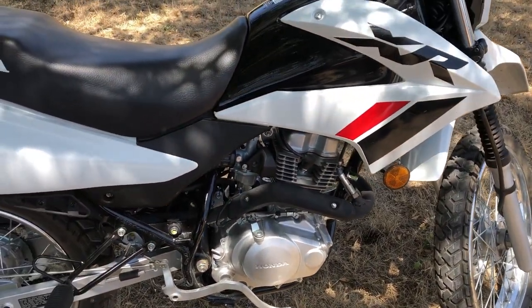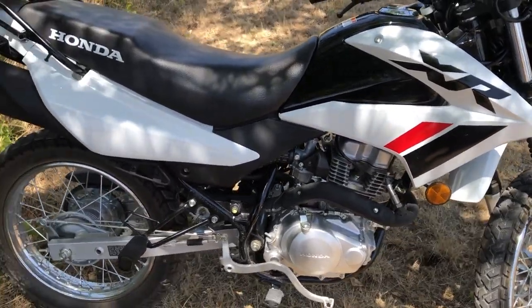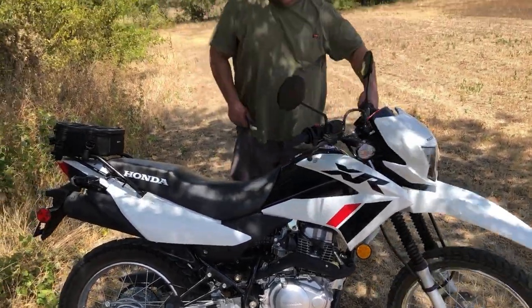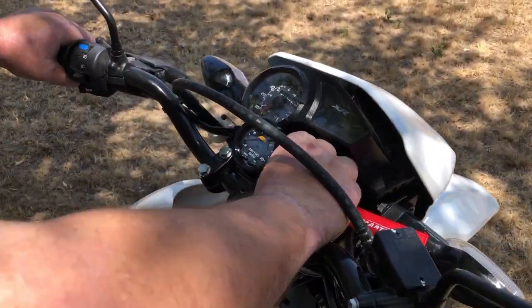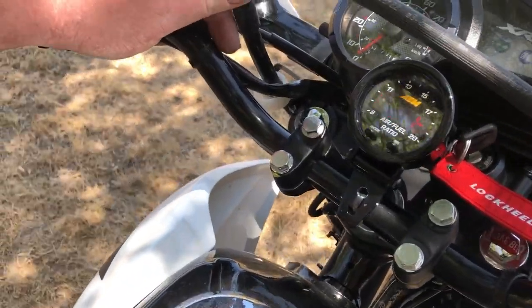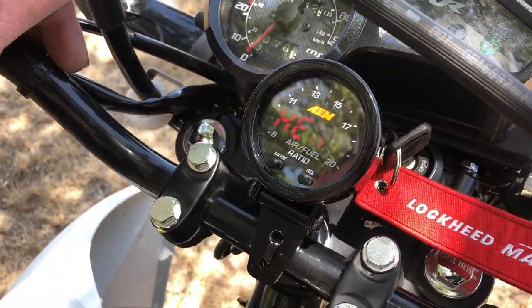I'm going to get on this thing and fire it up to show you guys what it looks like — see how that gauge works. Okay, let's get it turned on. I think it's got to warm up for a second. Oh yeah, it's heating up — okay, I'm going to go ahead and start it up.